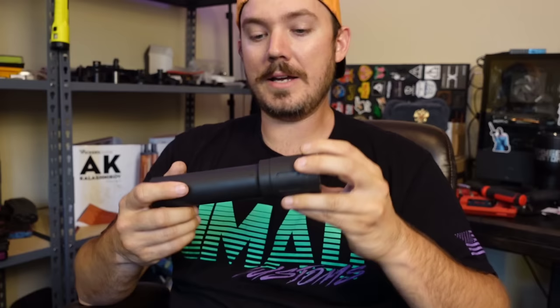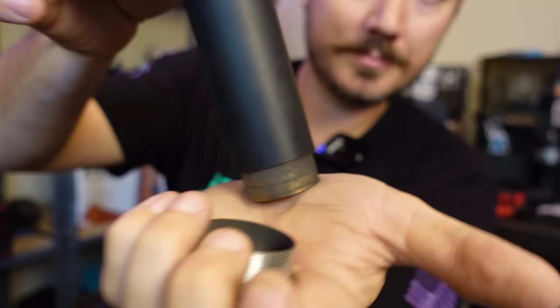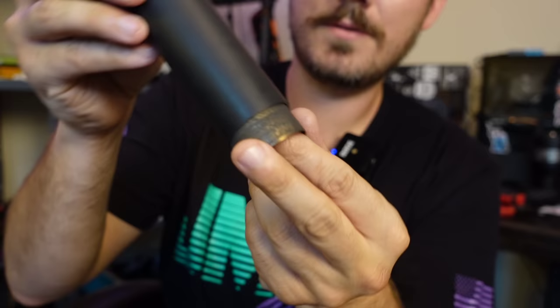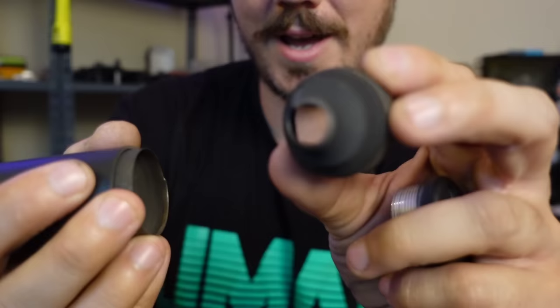This is kind of his flagship 9mm can for sub-guns, called the RS9. This is a fully serviceable can that you can break down. You can take the end cap out, as you can see here, and all of your baffles will come out like so.